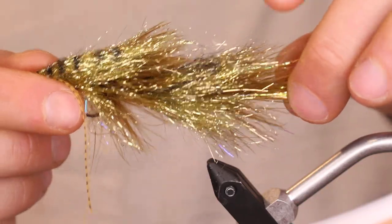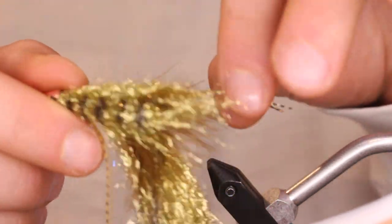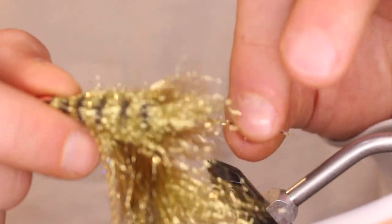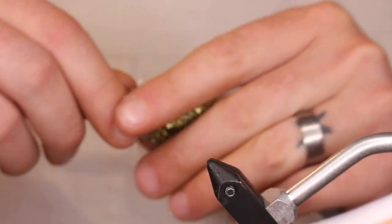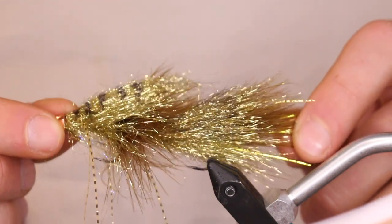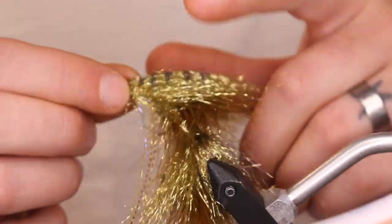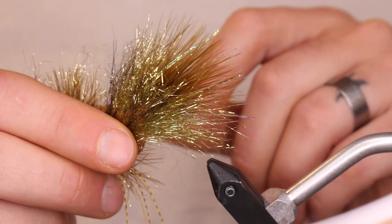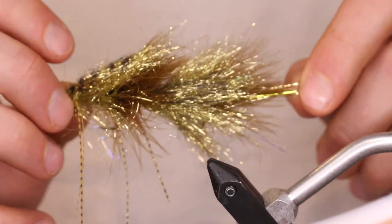Even though the amber legs are pretty light and a little hard to see against that gold on camera, they add a really nice lateral line going all the way down the fly. Tie a handful of them and go fish them. I also do these in a copper version — some minor differences, really just the ice wing fiber where I use yellow instead of pearl, and everything else is the exact same. It's a solid streamer any time of year — go fish it.